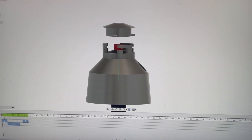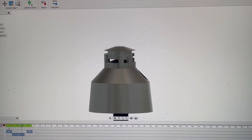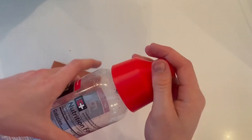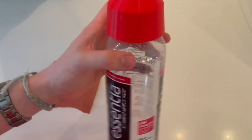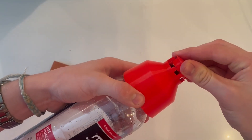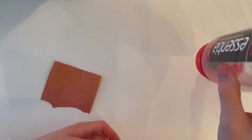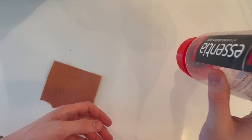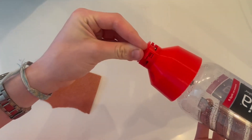The cap has a safe position and an arm position so it doesn't accidentally go off if you drop it. In the safe position I can hit it or drop it and it doesn't do anything, but if I turn it to the arm position and let it drop, it clicks and fires.